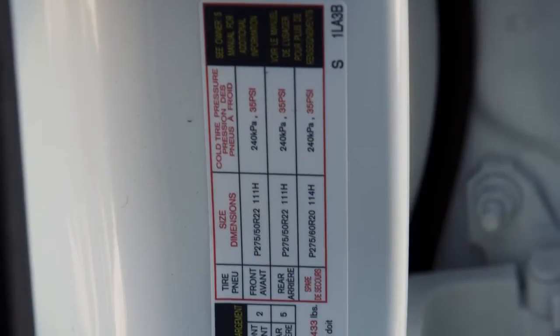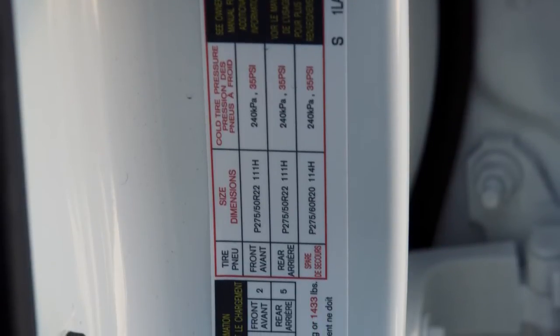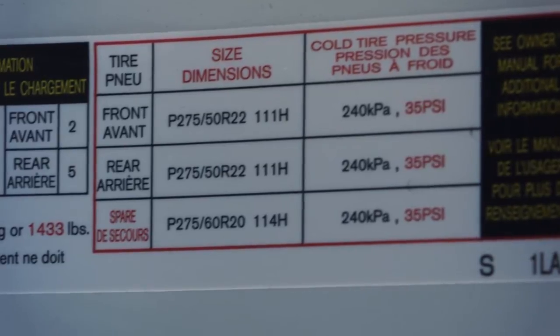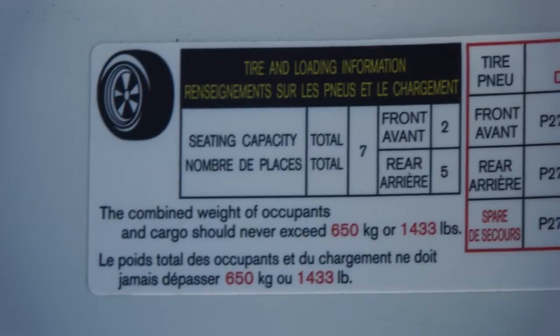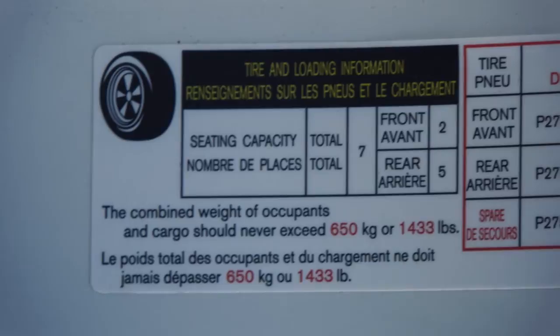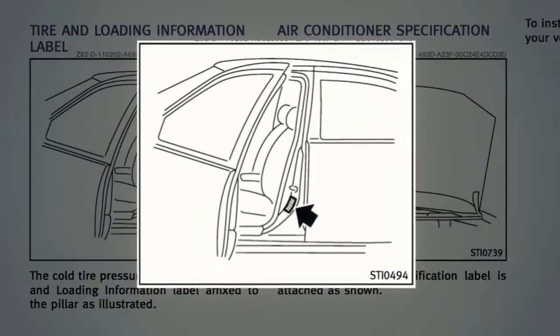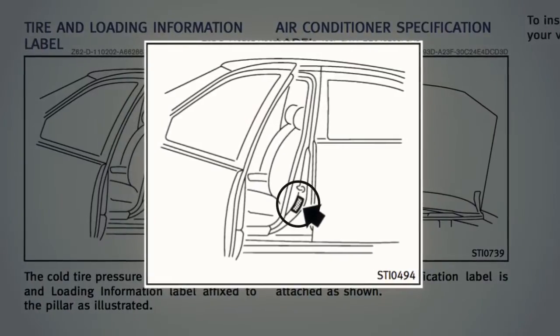The tire and loading information label provides important information at a glance. It lists proper tire size and pressure, the maximum number of occupants for your vehicle, and its maximum load capacity. Please see your owner's manual for the location of the tire and loading information label on your vehicle.